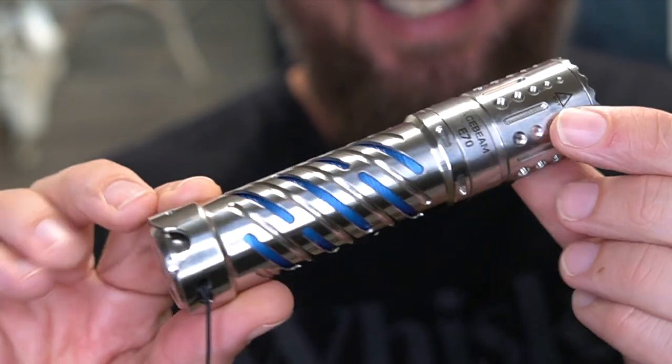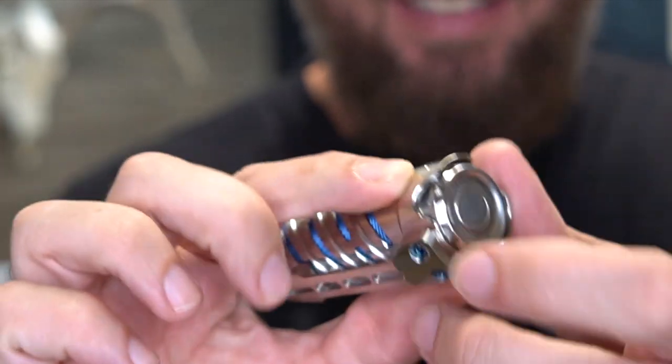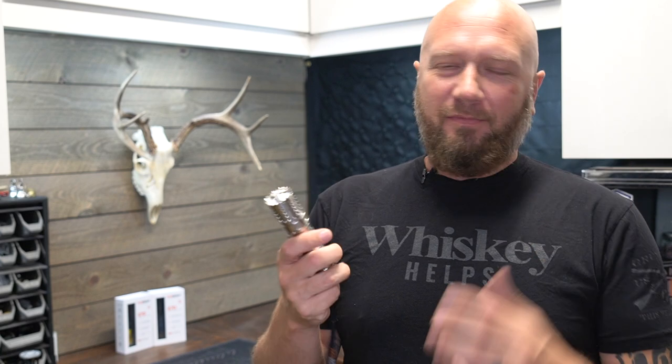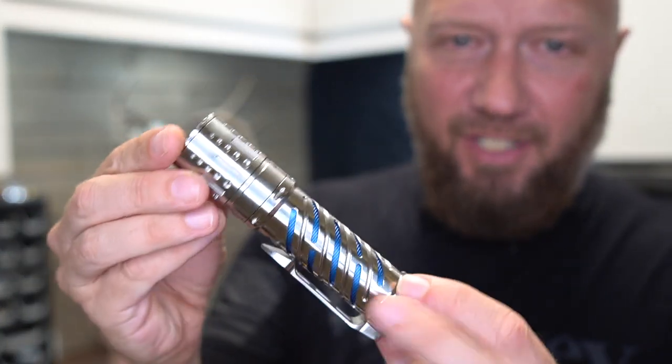Look at this guy. Just look at even the button. It almost looks like one of those, if you're part of any flashlight forum groups or anything, you see these guys that build these custom lights and they're fancy and cost hundreds and hundreds of dollars. That's what this reminds me of, but this is a production light. Just look at the fit and finish on this thing.